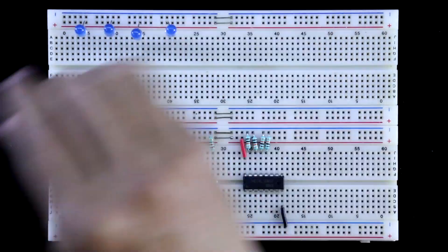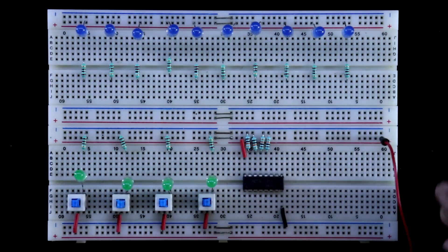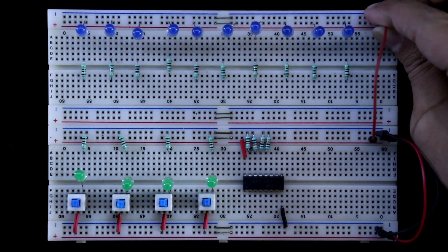Putting the output LEDs. The positive pin of the LED is connected to the positive rail. Now I am connecting the 220 ohm resistor to the negative pin of the LED. Both the positive and negative rails are connected, and this positive rail is connected here.